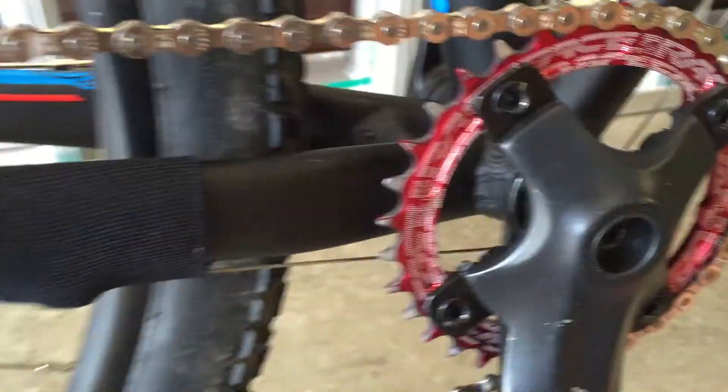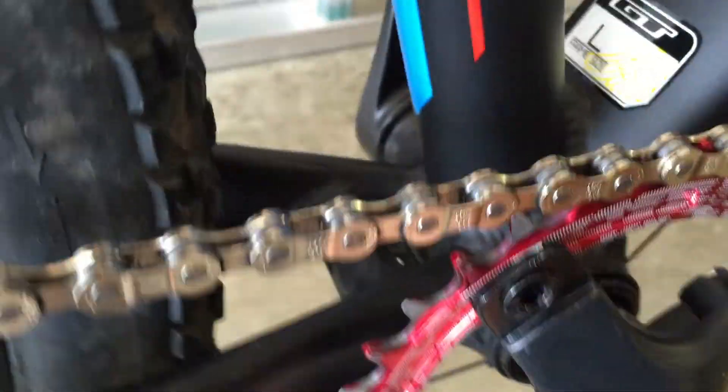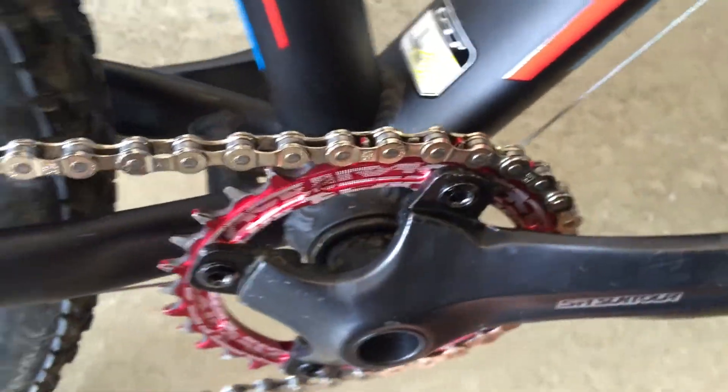I've been running it for a couple hundred miles and I haven't had a dropped chain yet. That's because it has narrow and wide teeth, and a chain has narrow and wide links in it. So yeah, it works really nice.